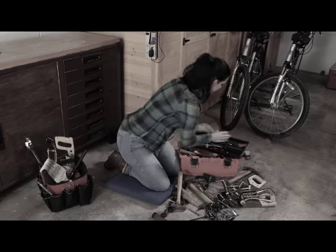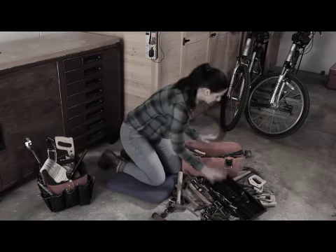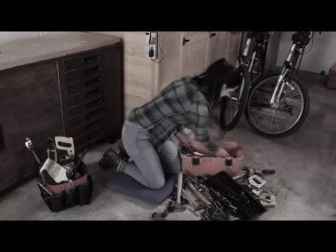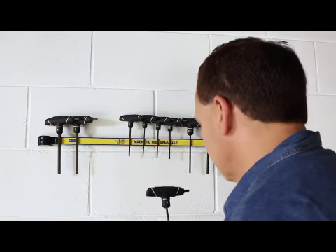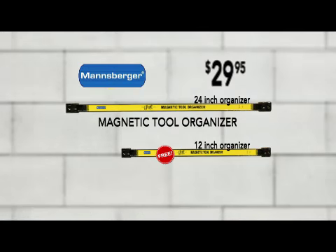So stop the frustration of wasting time searching for that tool and never lose another expensive tool again. Always have your tools organized, neat and clean, right at your fingertips with a magnetic tool organizer from Mansburger. Call or go online to order right now.